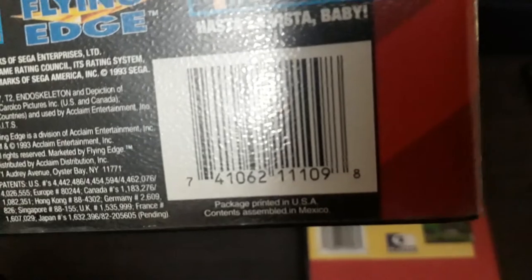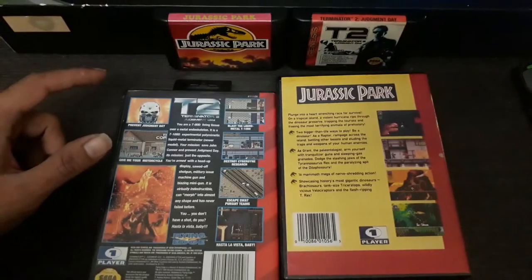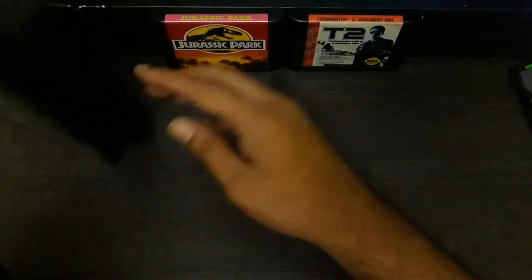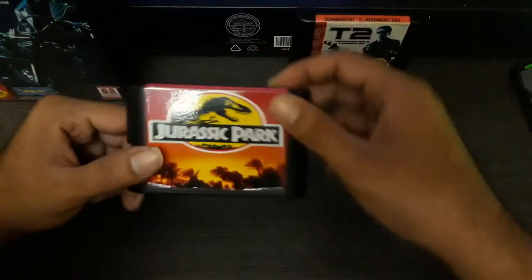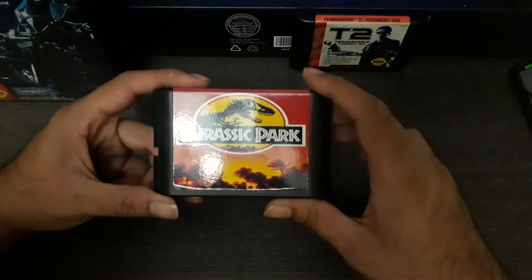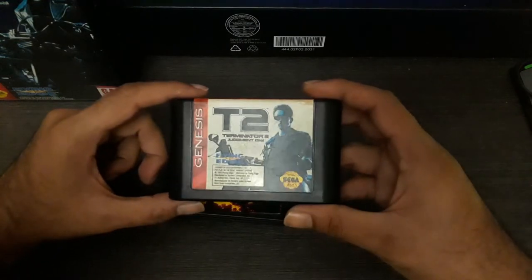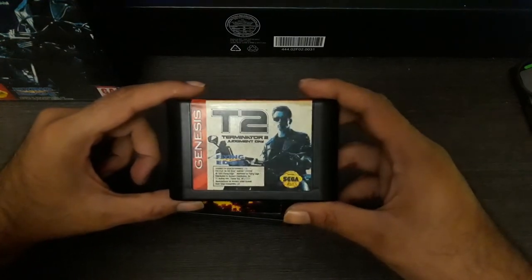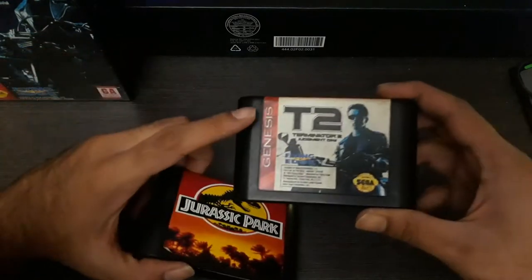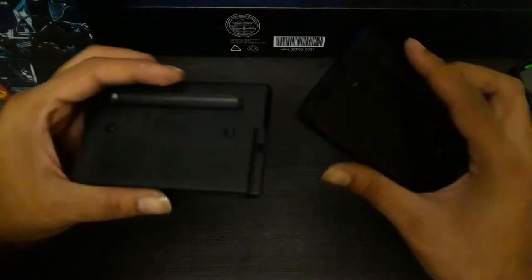The genuine box also has a game registration number — something like T81 — which the fake lacks. At the back, the genuine Terminator box has the Sega label, all the trademarks clearly visible, and the 'Printed in USA' text. Now, moving to the cartridge itself: the fake sticker is very glossy and reflective, whereas the original has a matte finish with very mild reflection.